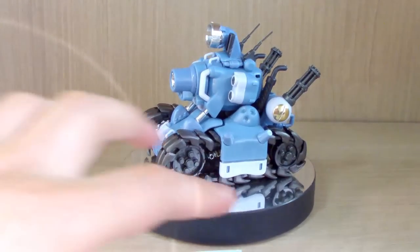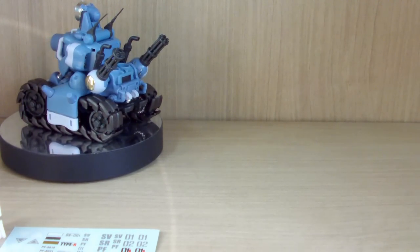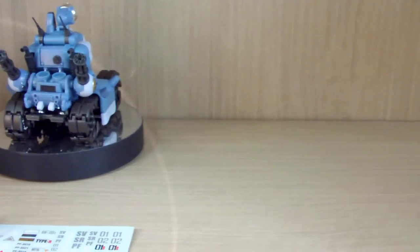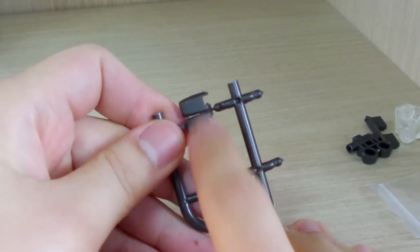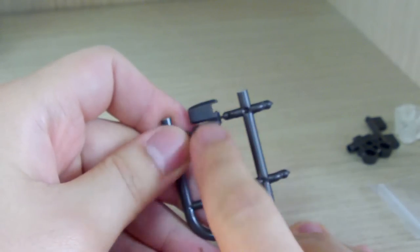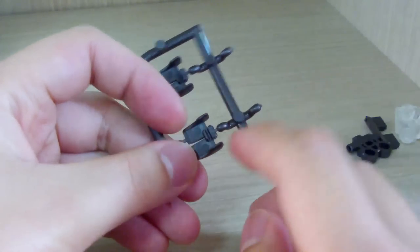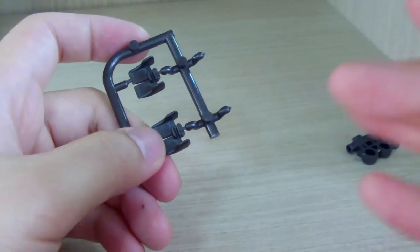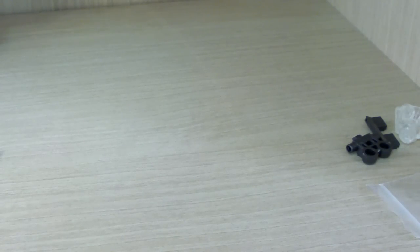First, you get the tank itself. The kit does come with some leftover pieces. For the tracks, you get 44 of them but only use 42, so there are two spare track pieces. However, the connectors that link them are only provided for exactly 42, meaning 21 on each side.